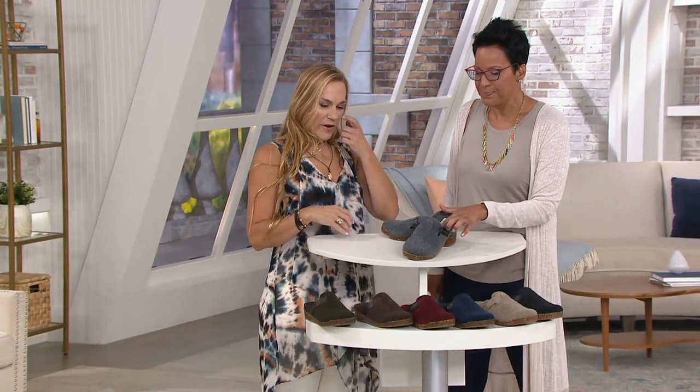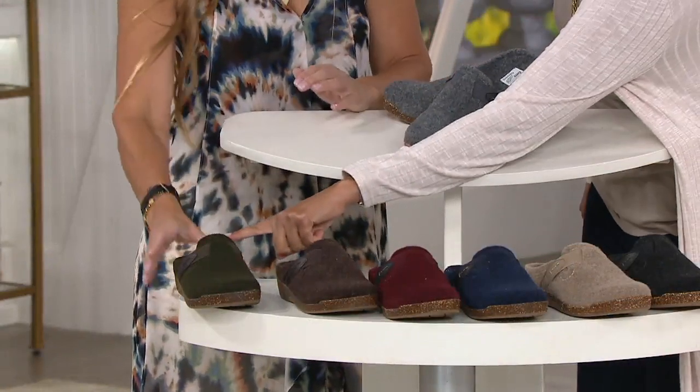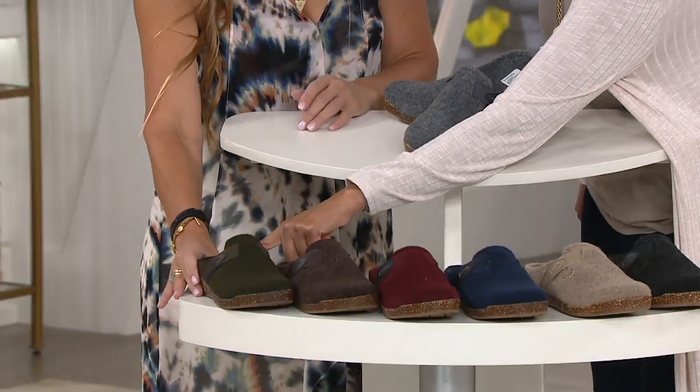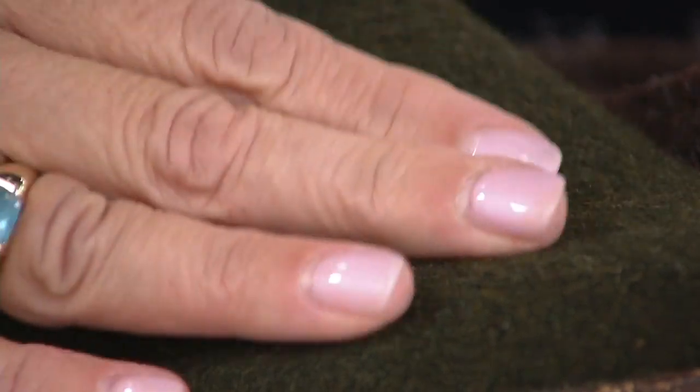We've got fantastic colors in this shoe. This is the gray — and we're true to size, yes. If we could zoom in, because these colors are so gorgeous. Olive is last call — super right for fall. Look at this nice, rich olive. Gorgeous. That's a great trend-right color for fall.